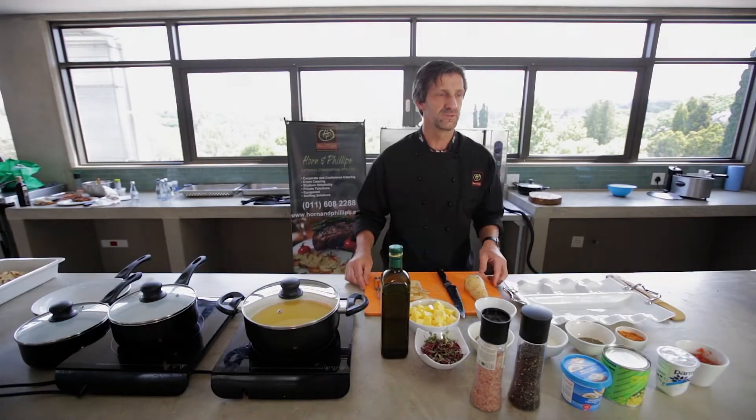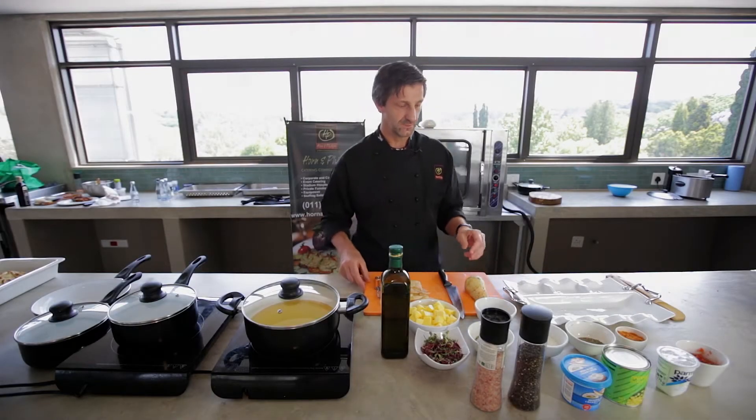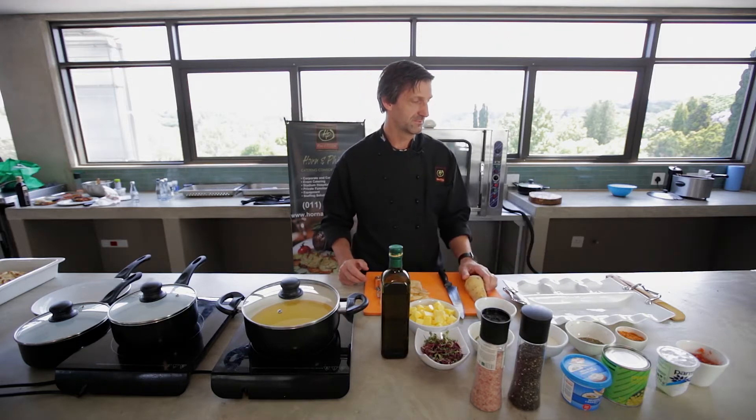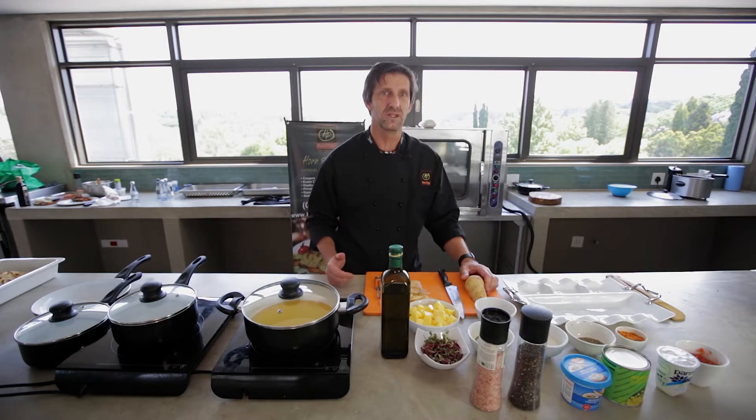Hello guys, I'm Tony Horn from Horn & Phillips. Today we'll be doing sweet potato and potato fries with three dips. Very nice little starter or a snacky item.